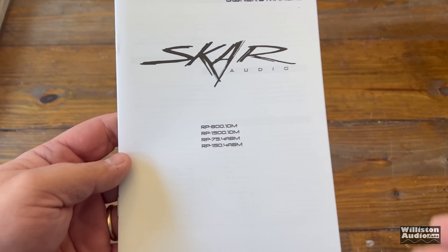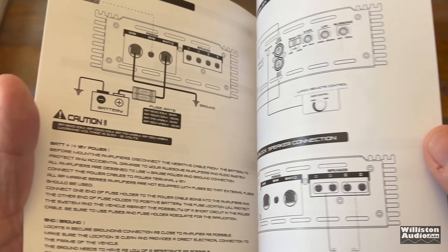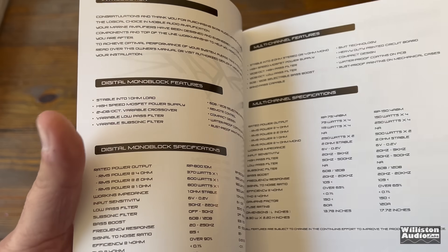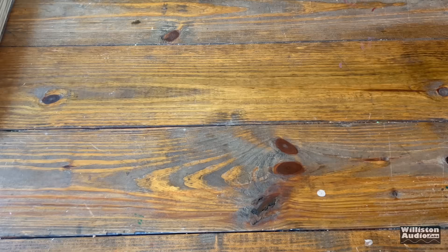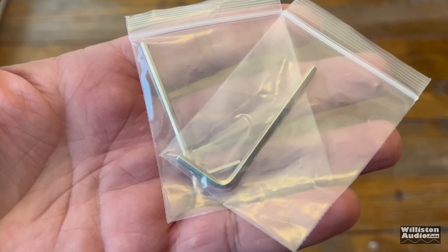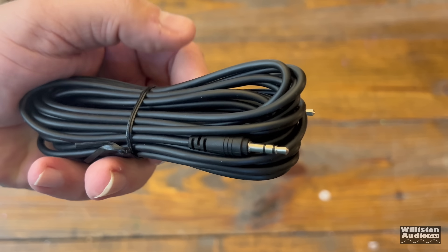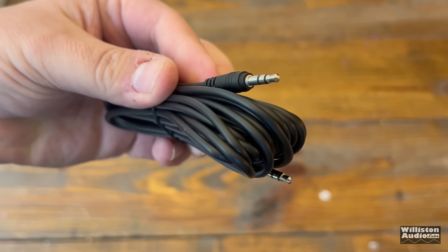At the time of this video there were four different marine grade models, so that's what the manual here covers — the four different models: two mono blocks and two four-channels. You get some Allen keys so we can use those to tighten down the screws.